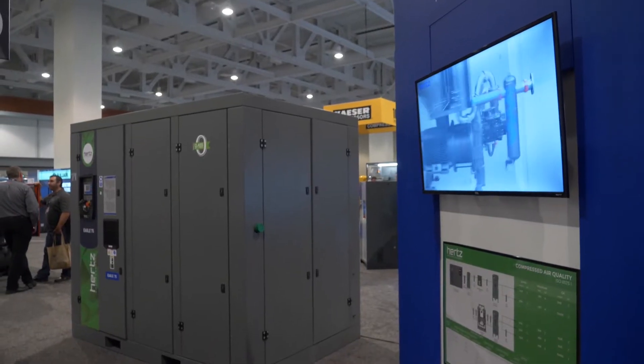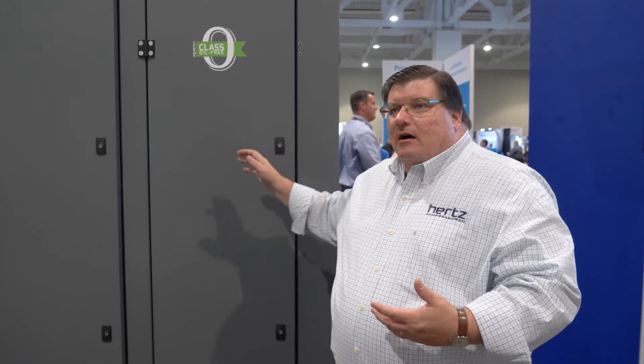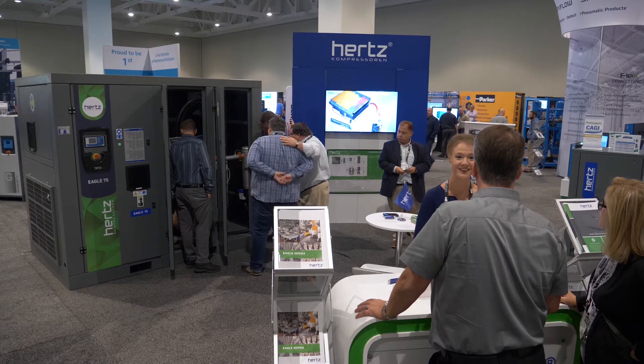The main feature is Class Zero — the air quality associated with that — being able to identify the purity of the air to meet the customer's conditions. That gives us the ability to match what the customer needs in regards to air-cooled or water-cooled configurations. We're also able to offer energy efficiencies, heat recovery, and heat of compression dryers, customizing the package so it fits their application rather than a one-size-fits-all approach.